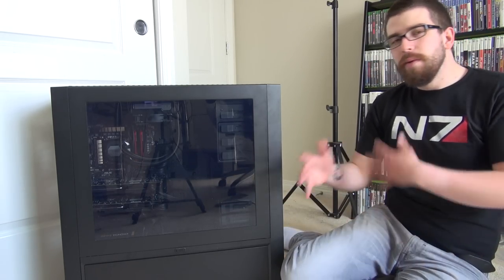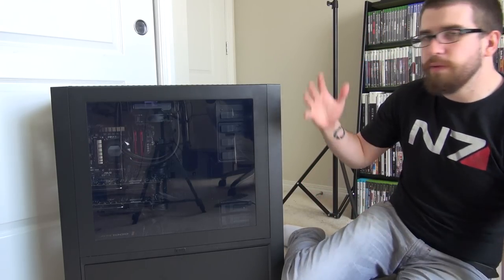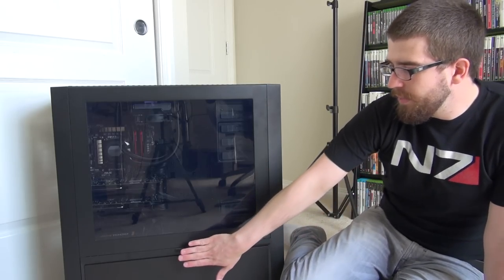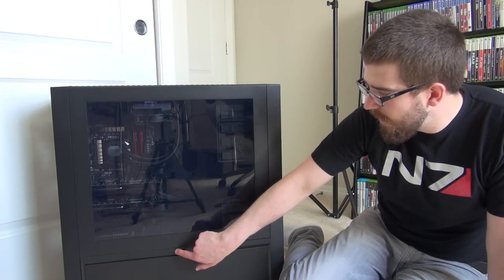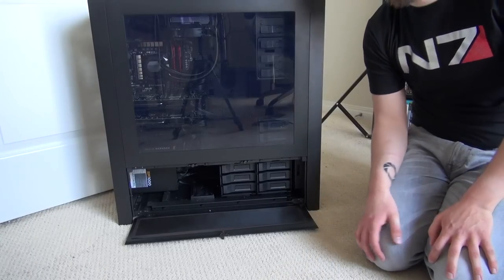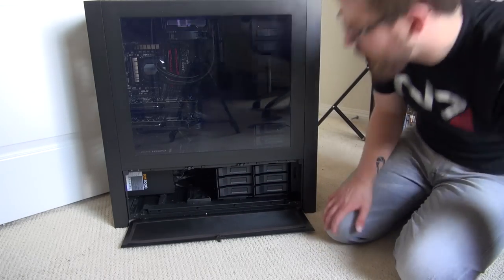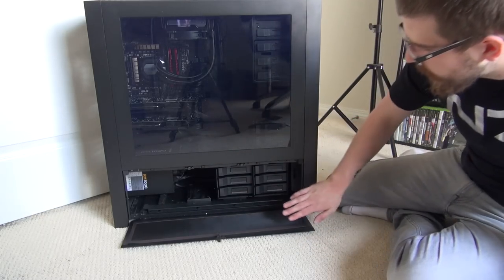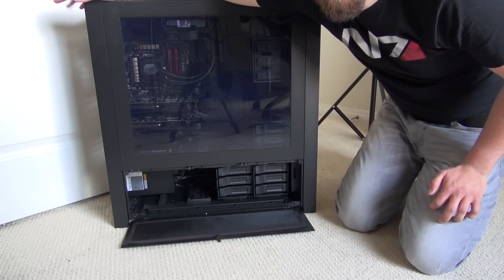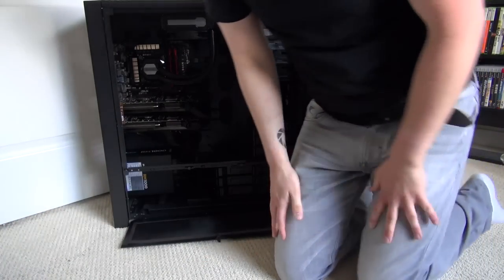The case has a lot of quick-release features for easy access. On one side there's a viewing window, on the other a solid panel. Down here there's an access panel — just push the button and it flops down. There's a nice dust cover over the bottom vent, which is where a lot of dust will collect, and you can access hard drive spaces from here too.